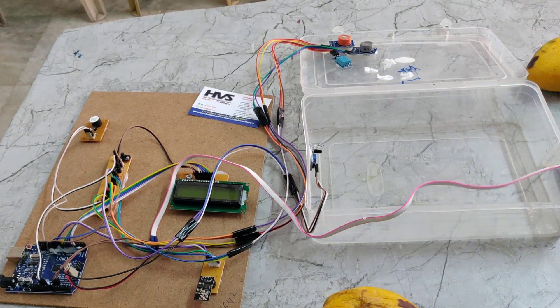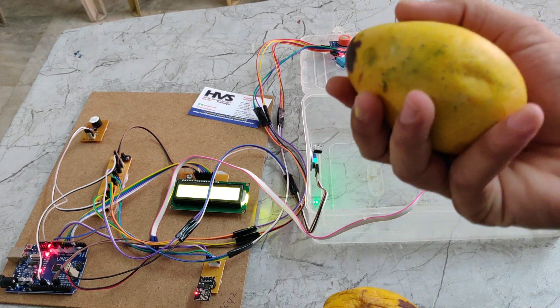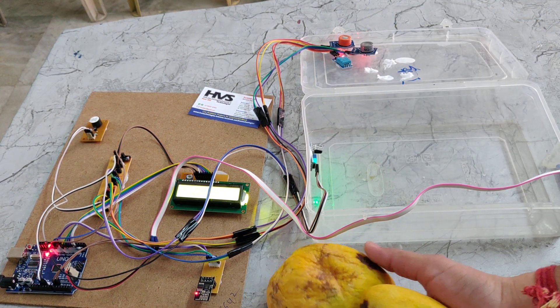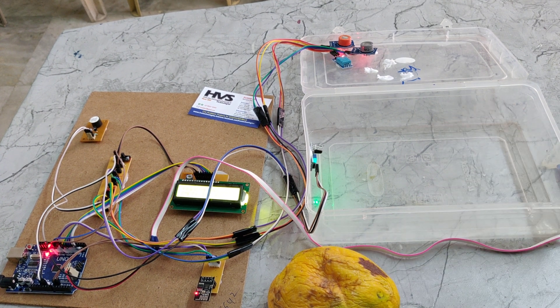Now I am turning on the power supply. We are using two fruits — one is a good fruit and another is a bad fruit. Based on that, it will determine whether the fruit is good or bad. The main aim of this project is to check the fruit or vegetable quality.